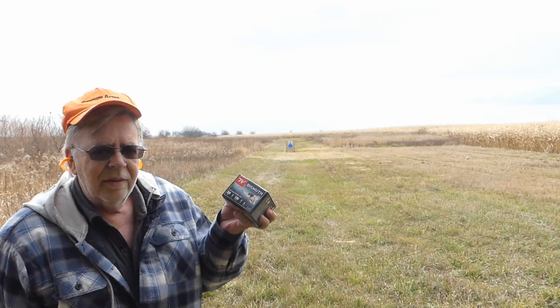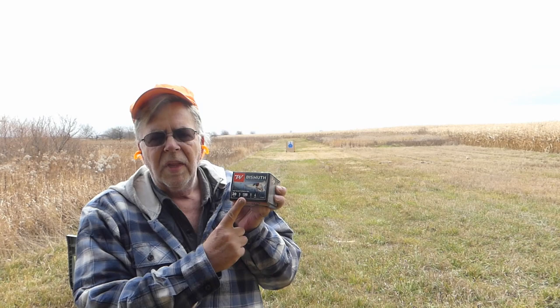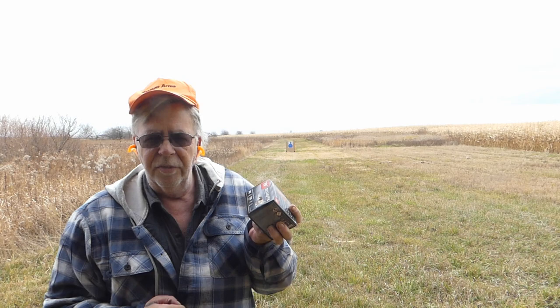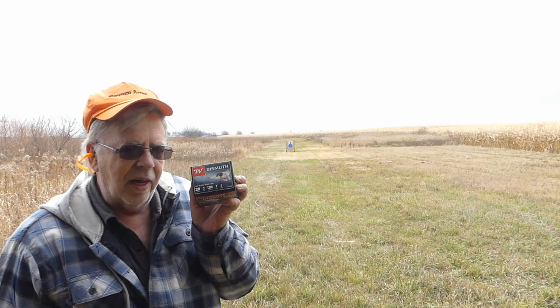Winchester seems to have it down with their latest version of buffering, but I'm a little confused — you could call it disappointed. This is 20 gauge, three-inch shell, one-ounce bismuth number fours. This load was introduced in January along with the 12 gauge ounce-and-three-eighths. It was originally advertised as ounce and an eighth, which I thought might be ideal, but these just came in as one ounce — not ounce and an eighth — so that's a little on the light side.